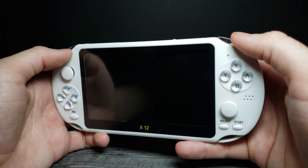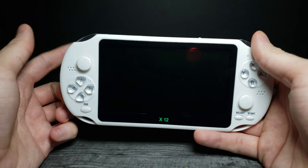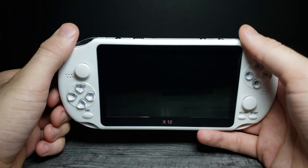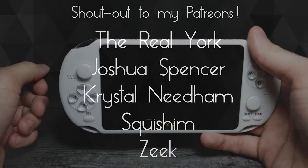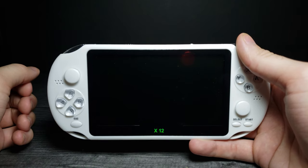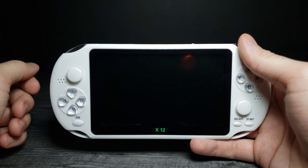I'm going to put the link in the description below — feel free to check it out. If you download the Banggood app, you can get a 10% off coupon. A huge shout-out to my Patreons — thank you guys so much for your support. If you enjoyed this video, don't forget to comment, rate, and subscribe. And as always, I'll see you in the next video.